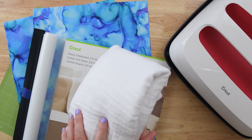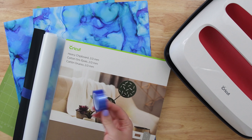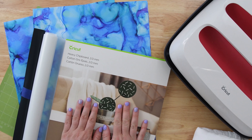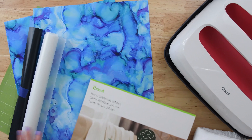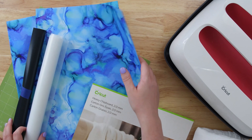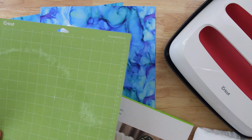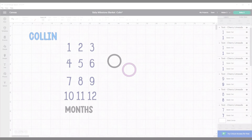Let's talk about the supplies you'll need. You'll want a blanket — I'm using a muslin blanket; you can use this or a cotton blanket, they have a ton of them on Amazon. Just make sure it's at least 48 by 48 inches wide. Then you'll need some heat resistant tape to keep the HTV attached to the blanket as we move it around, heavy chipboard for the birth stat marker, coordinating patterned HTV and patterned vinyl, a heat resistant mask, Starcraft Soft Flex, a standard grip mat in both 12 by 12 and 12 by 24, and the Cricut heat press.